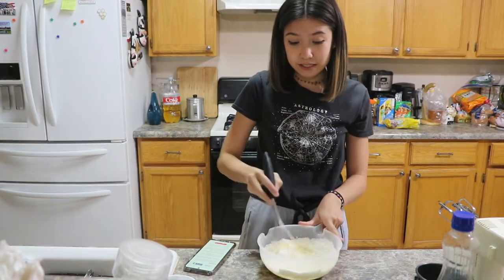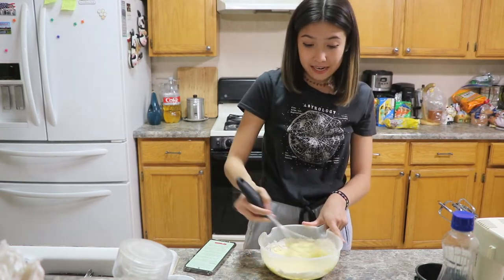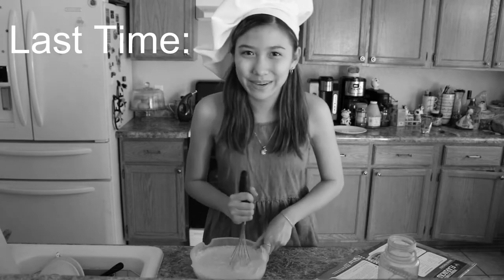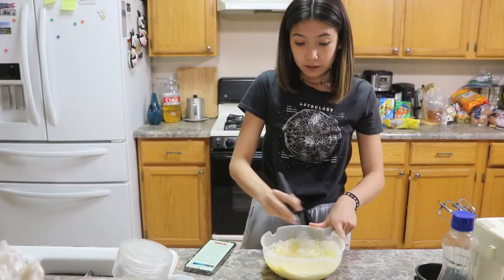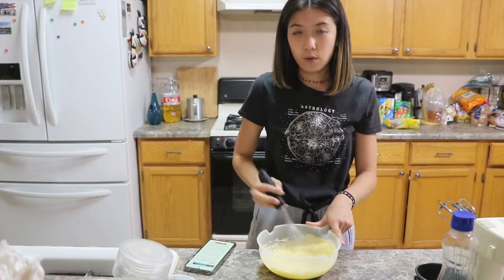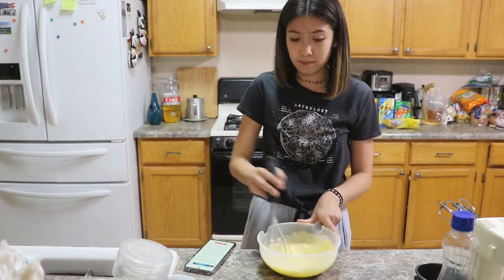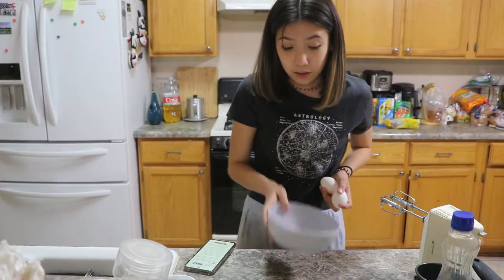I've seen the measurements — the serving size — because we don't want a repeat of last time. This is what happens when you don't read before you make videos. This makes 20 pancakes. It says serving size of 4. So I don't know if that means 4 pancakes or 4 people, and I don't know how many pancakes 4 people like.